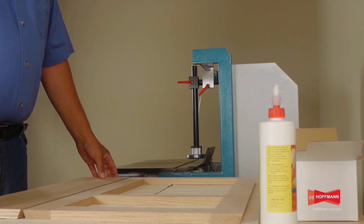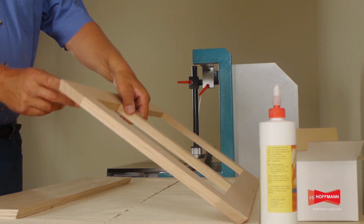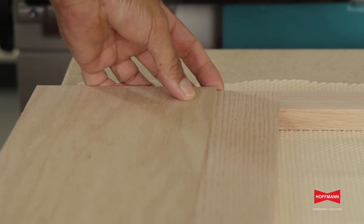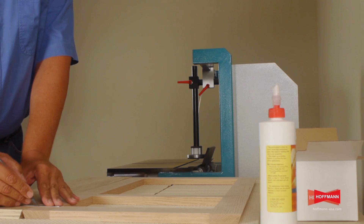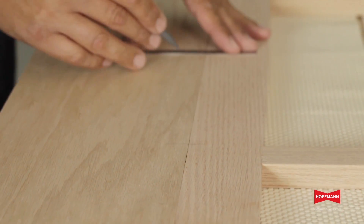Here we demonstrate how to attach an angled return to a face frame with a mitered edge. First step, we place the parts together, align the ends and then mark the locations for our keyways. Spacing of about 8 to 10 inches has been shown to work the best.